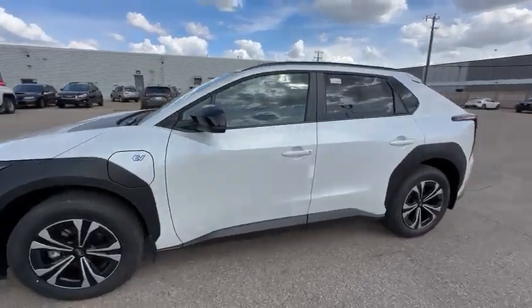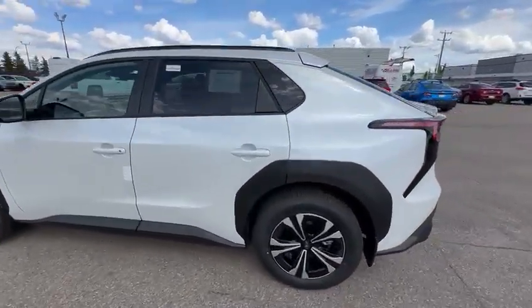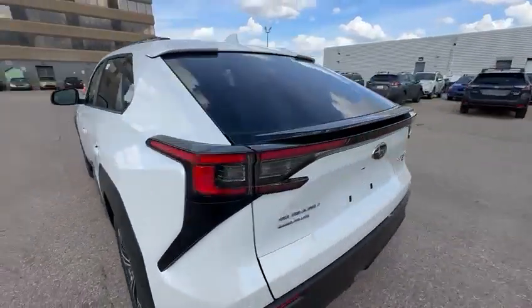Hi Beata, Josh here from Rally Subaru. I just want to send you a quick video of our 2024 Subaru Solterra.